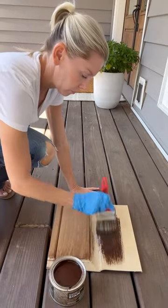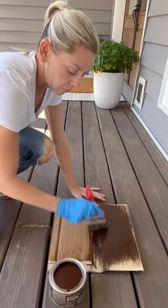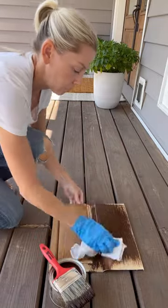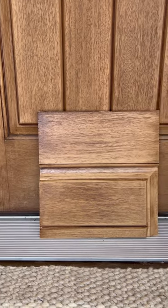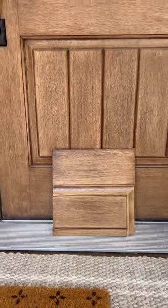Complete the process on the front and back of your doors, and be sure to refer to the same-day stain instructions before starting. And that's it — you can see the sample up against my front doors.